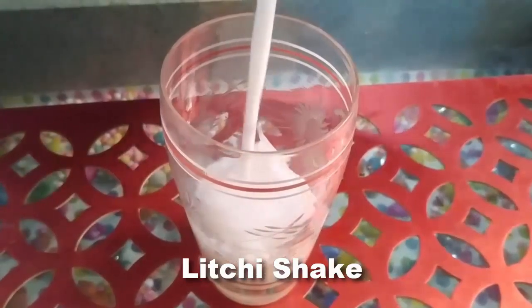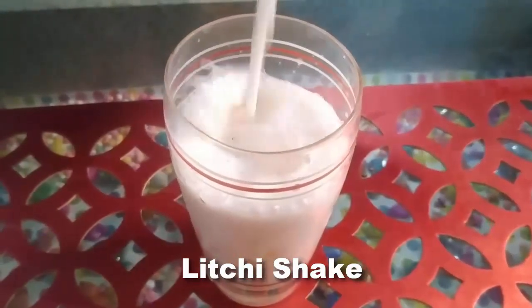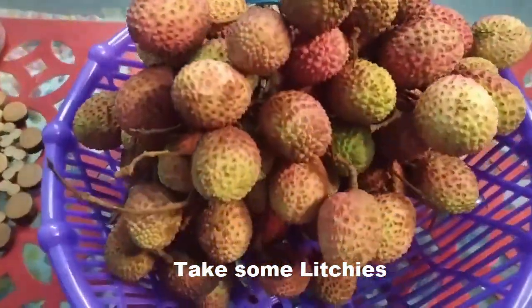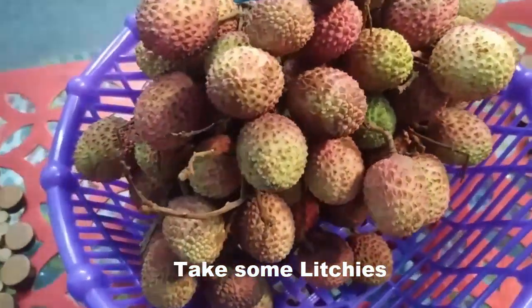Hello friends, I hope you all are doing great. Welcome back to my channel, Wishes and Dishes. Today I am going to share another shake recipe with you, and that is lychee shake. Lychee shake is very healthy and very proteinous, and during summer time it is very easily available in the market. You can enjoy the lychee shake especially during summer time with your family and friends.